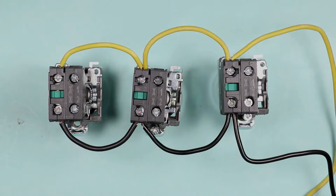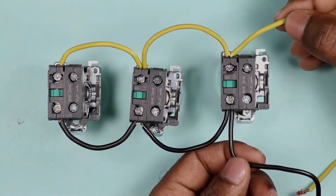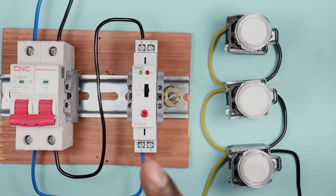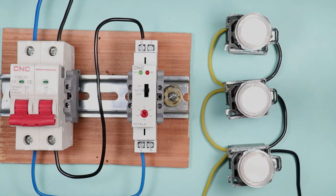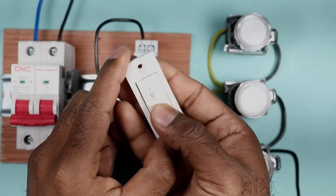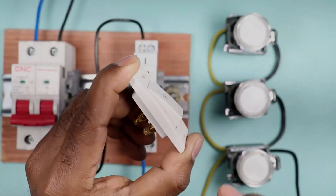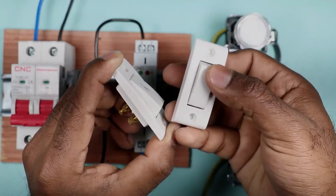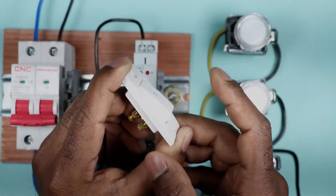After connecting all the push buttons in parallel, I will take two wires from the first push button to connect with the timer. If you are using this timer switch in a company, push buttons work fine. However, if you want to use it at home, use a bell-type switch instead. We use a bell switch at home because after pressing it, it goes back to its original position automatically — it resets by itself.